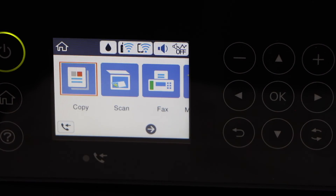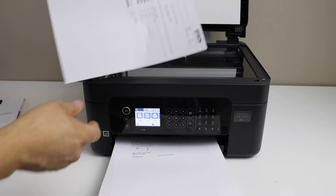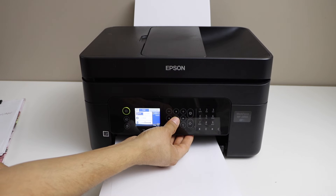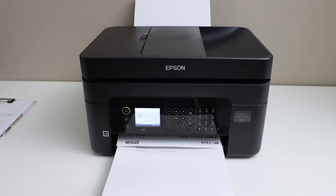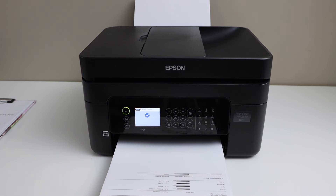Now we can do a copy test to check if our printer is working. Copy this page. The print head is clean and our printer is working. This is how we can fix the problem of printing blank pages — even if some inks are showing and some are not, just follow this process and clean the print head.